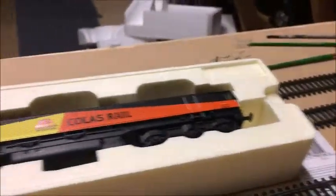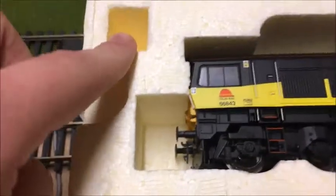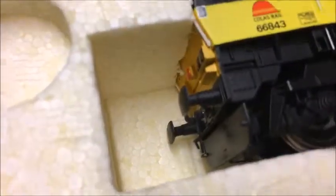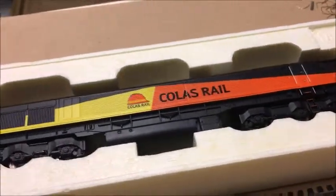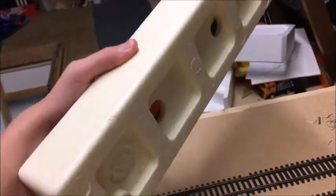It's got the old-style Hornby packaging with the polystyrene, but you can see the locomotive in there. That is where the accessories would have been — some brakes and all that. I've added a bit, and to get it out properly you just put two fingers in the back of the packaging and push.